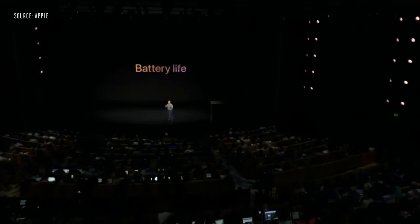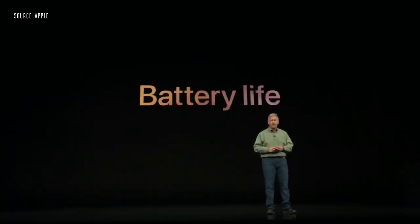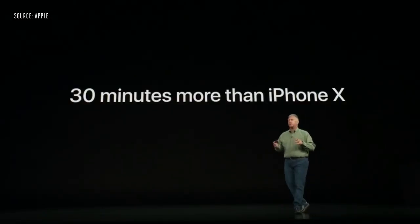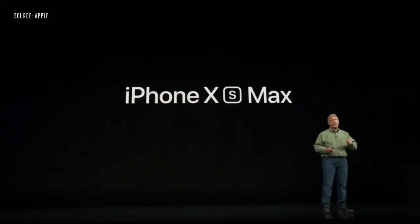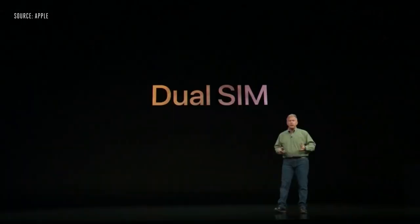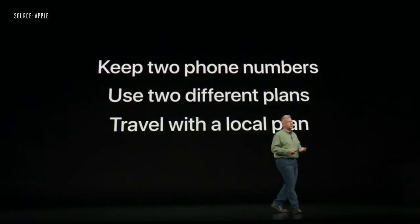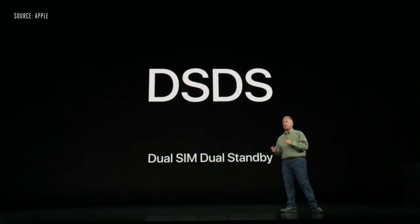Increasingly, all smartphone users want more performance, bigger screens, but longer battery life too. iPhone XS gets you up to 30 minutes longer in your day than iPhone X, and iPhone XS Max has the biggest battery we've ever put into an iPhone, getting you up to an hour and a half longer. We've also had requests for dual SIM capability. In iPhone XS and XS Max, we've built a technology called DSDS — Dual SIM, Dual Standby.